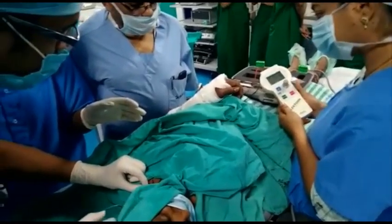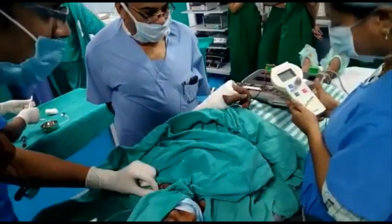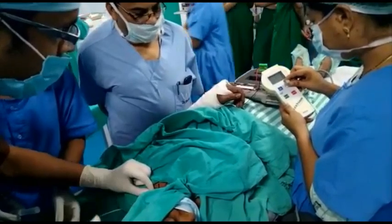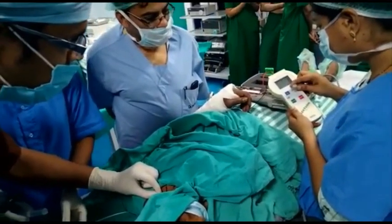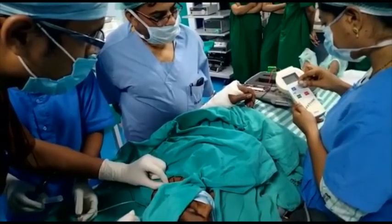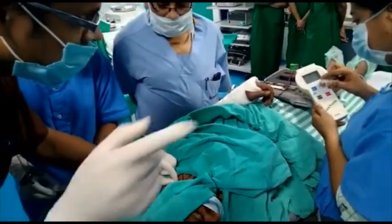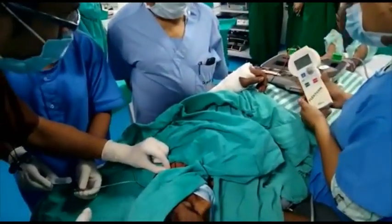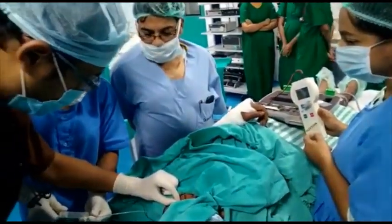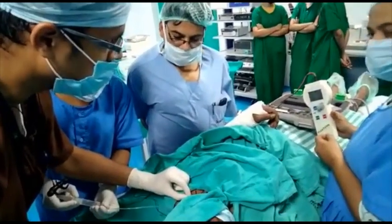Now we have to decrease the current gradually. These twitches should be present even at less than 0.5 milliampere, but should be absent at less than 0.3 milliampere. When muscle twitches are present even at less than 0.3 milliampere, it indicates intraneural placement of the needle and the needle has to be withdrawn. After negative aspiration for blood, we have to inject around 25 to 30 ml of local anaesthetic solution — either bupivacaine or ropivacaine.